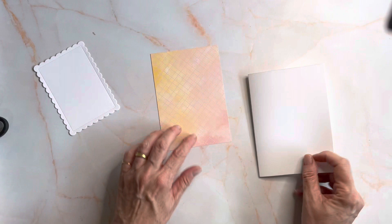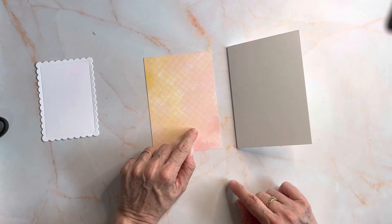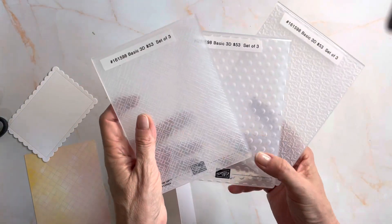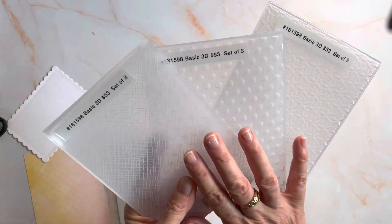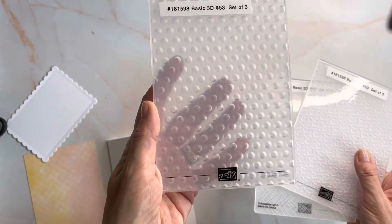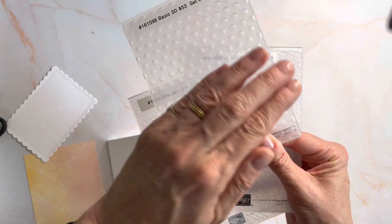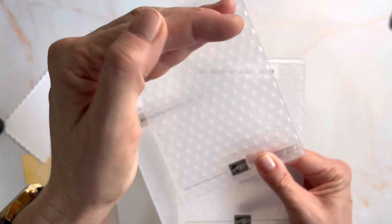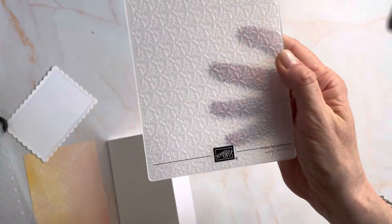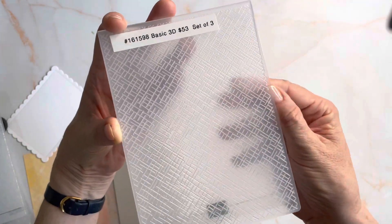I'm going to attach it to a basic white thick card base, but first I'm going to run it through one of the embossing folders also coming on March 1st. We have three types of embossing folders that come together — a set of three for $53, so you can't buy them separately. There's a cool dotty effect, almost like a golf ball, with lumps or circles bulging out on one side and indented on the other. There's a stylised poinsettia, and this one I'm using now, which is a crisscross effect.